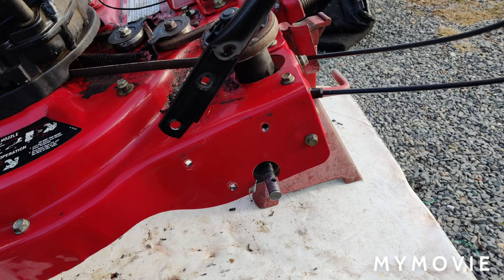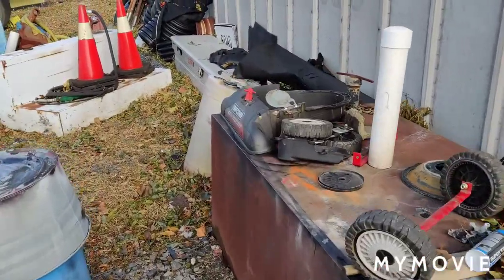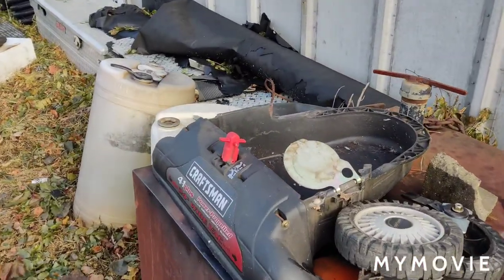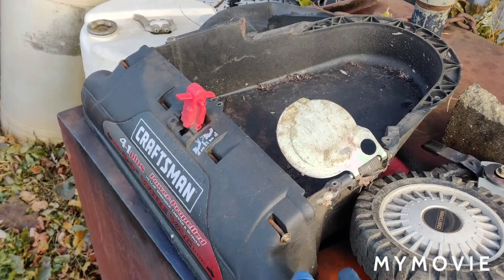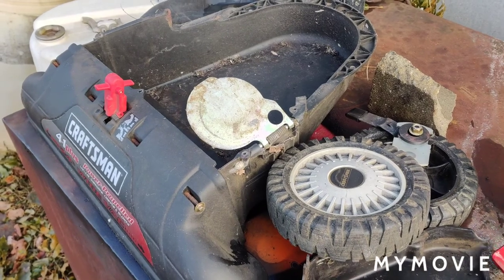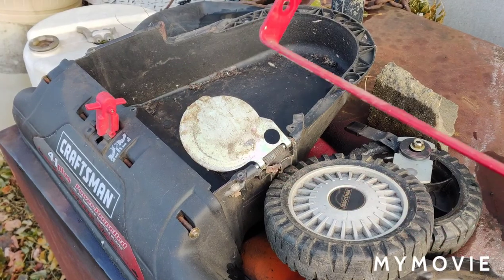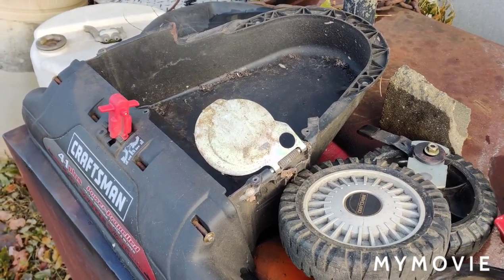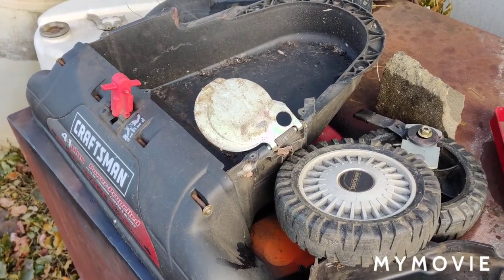I still have to put some bolts in this metal housing down here. Then I have to put the plastic cover back on, then put the wheels back on. The reason you have to take the wheels off is it has these brackets that go across the whole bottom — I don't know what they're there for, but they're there. It just makes it so you have to take more stuff apart.